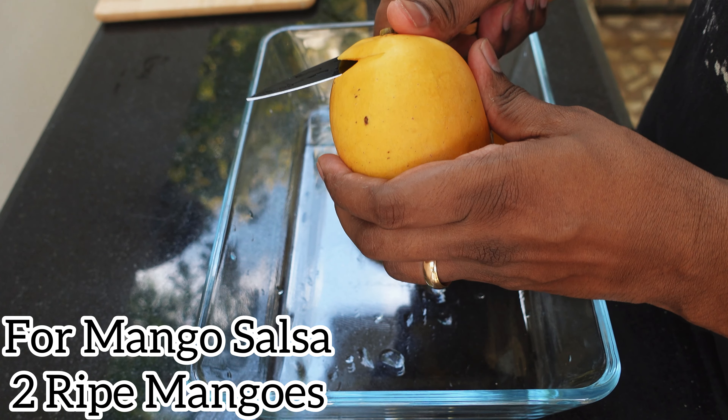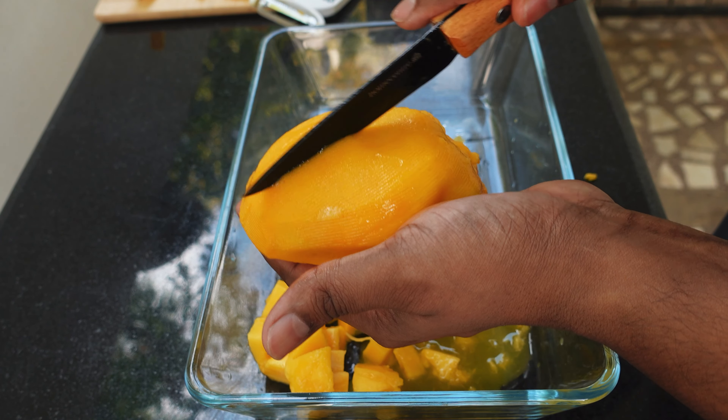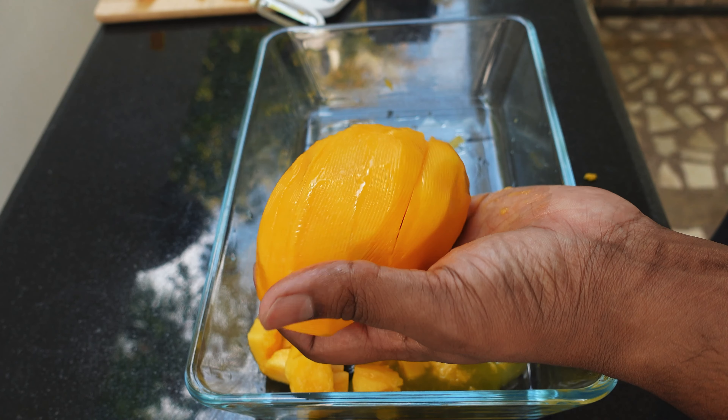For the mango salsa, I'm going to take 2 fresh ripe mangoes. I'm going to peel the mangoes, and after peeling, I'm going to cut the mangoes into small cubes.